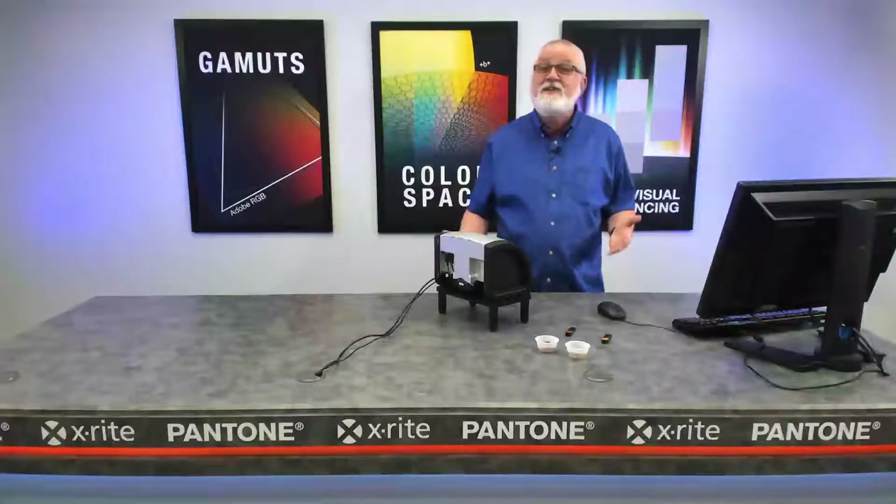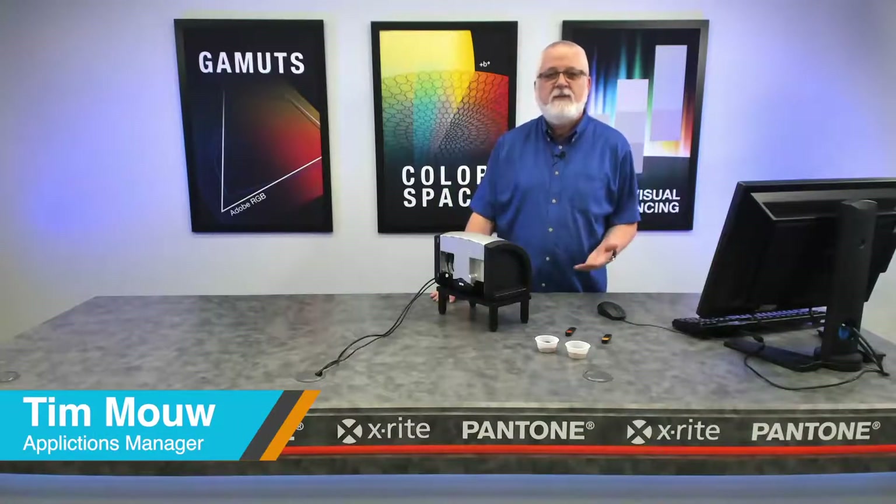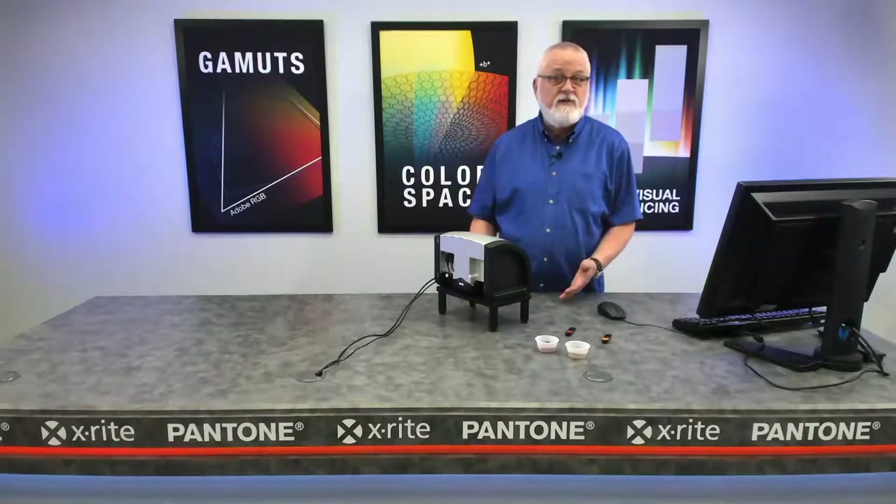Welcome to our webinar, How to Measure Unique Samples. Today, we're going to demonstrate several ways to measure those samples involving different instruments and different fixtures.